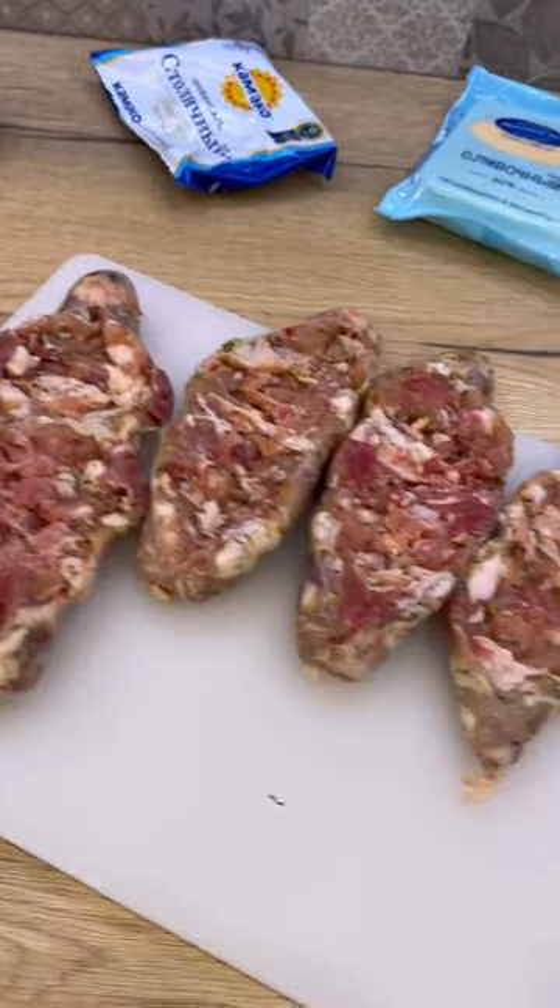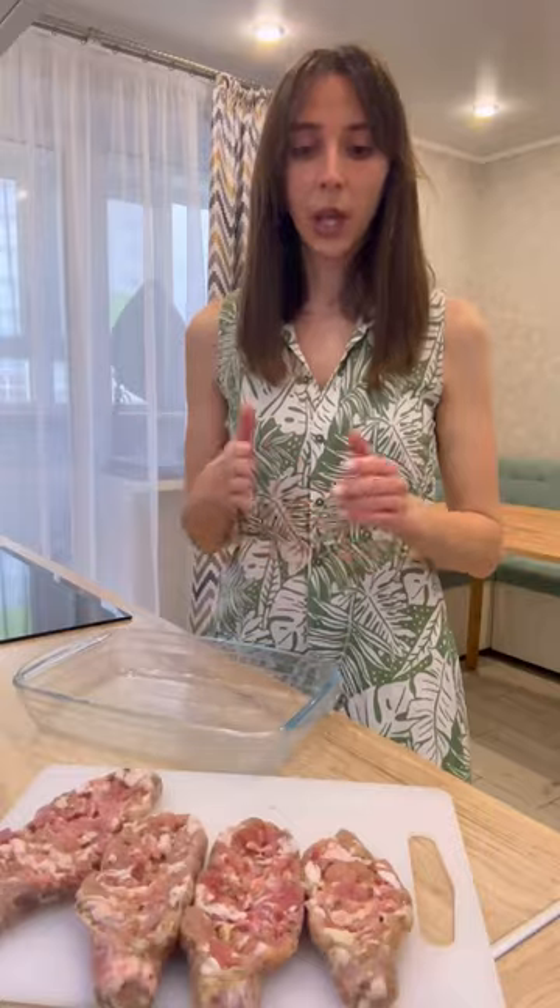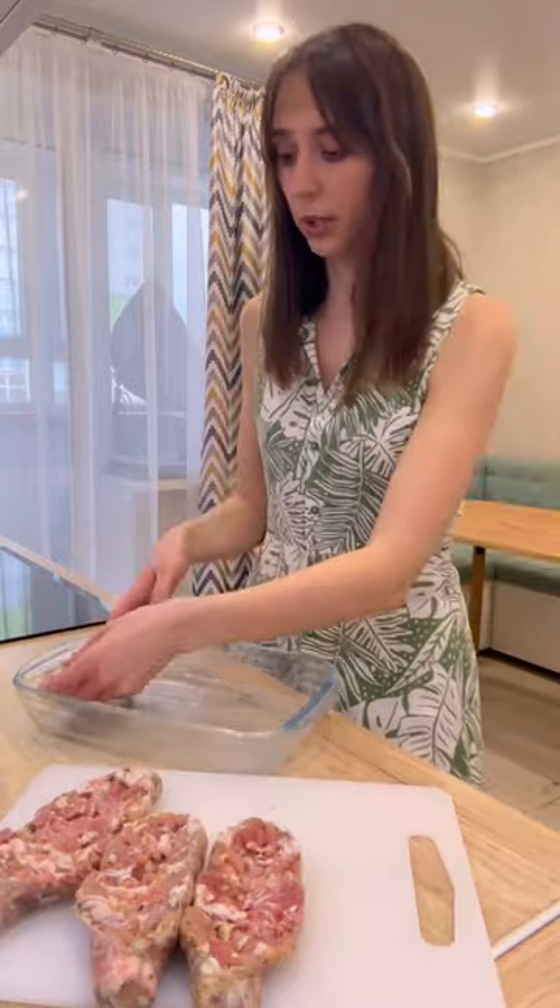We cut our sausages in this way. That's how we straighten them out a little. Approximately such boats should turn out. I put our sausages in a baking dish.